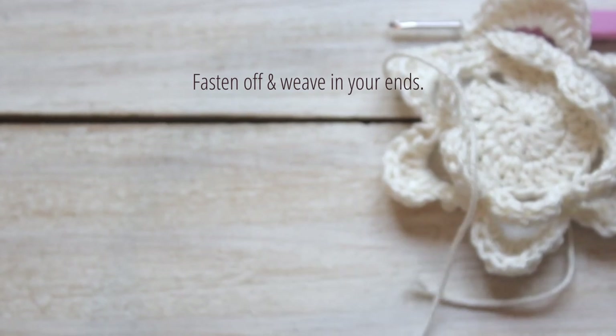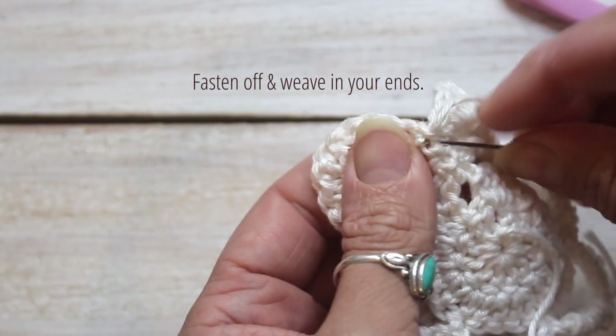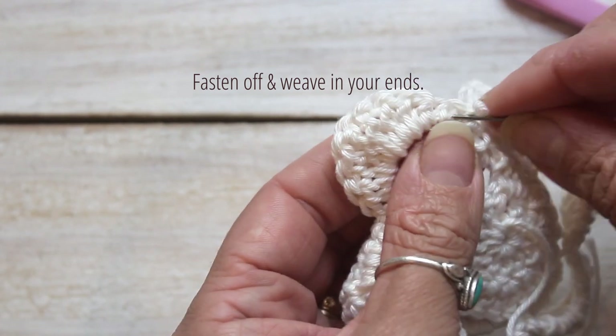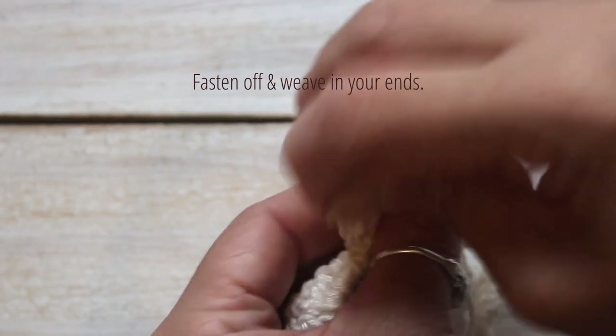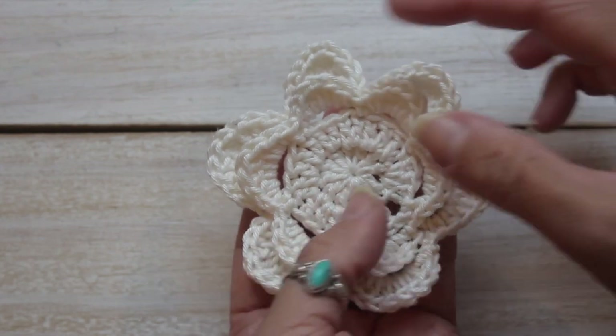Now fasten off and weave in your ends. Your flower is complete — let's make the center.